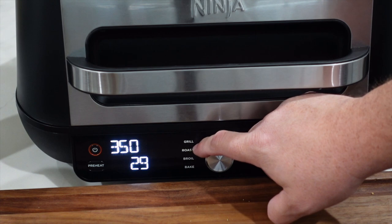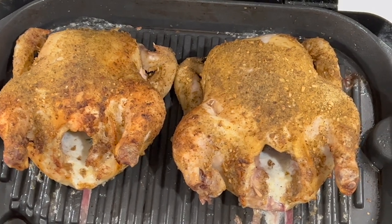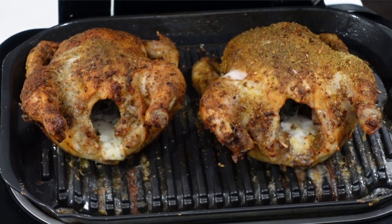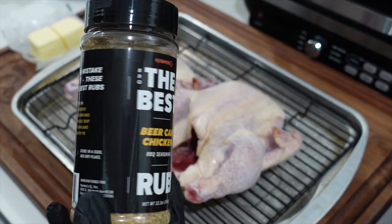We're going to use the roast setting on my Ninja Foodi — this can be done in any Ninja Foodi appliance using the roast setting. We'll do 350°F. I'm estimating about 30 minutes, but I don't like to tell you guys exactly how long something's going to take when it comes to proteins. We're going to keep an eye on it, check the temperatures, and pull these hens when the breast hits 160°F internal.